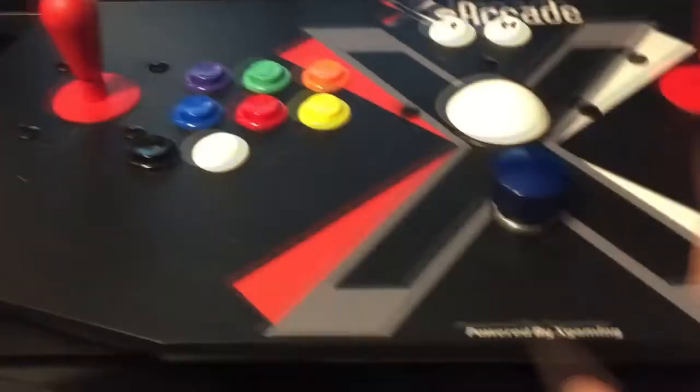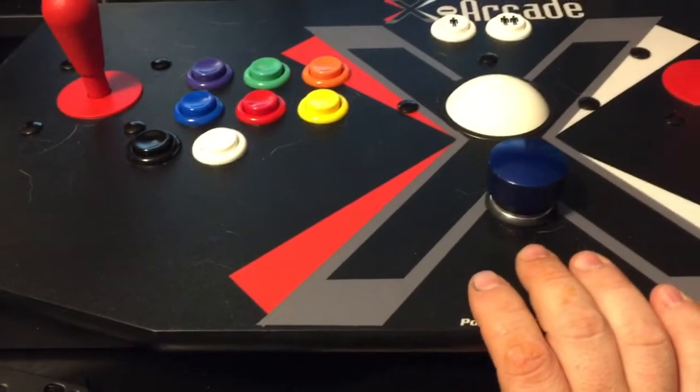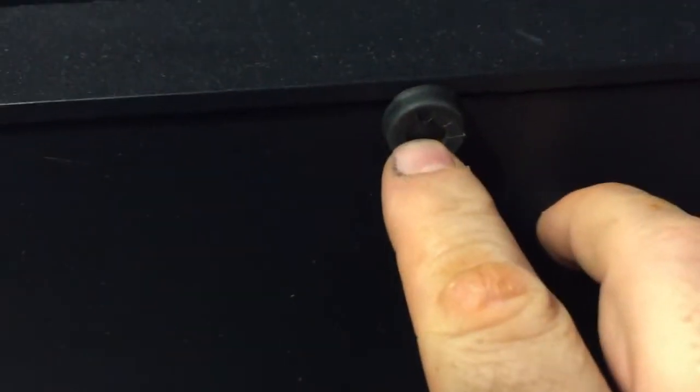My next step is to open up my X-Arcade. I've shown that in the past - basically flip it upside down and remove the eight screws. First you remove the little rubber pieces by picking them out with a flathead screwdriver, then there's a Phillips screw underneath each one. Remove those and the whole panel drops out. Once it's open, I'll turn the video back on.